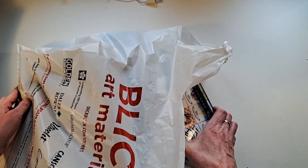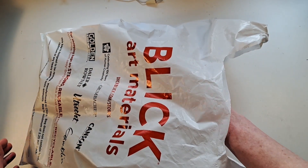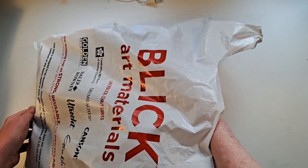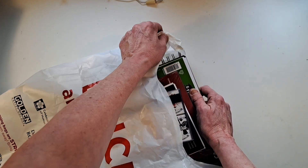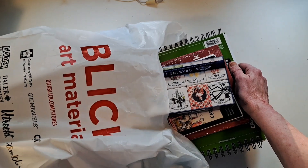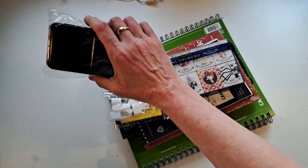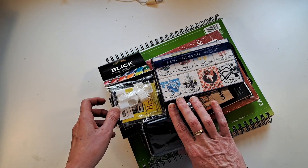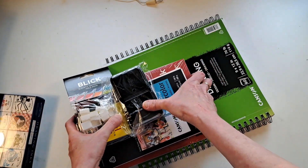It was raining like crazy and we were soaked by the time we got in the store, but it was so worth it. Some of this stuff I bought, and a couple of these things are for my sister — she already knows about them, so I don't feel bad showing them. We'll start with what I got for her.